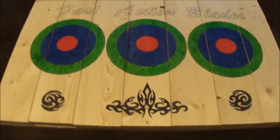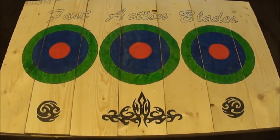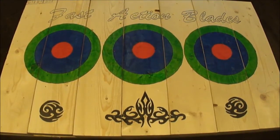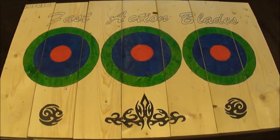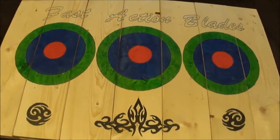Anyways I'm very happy with it. Can't wait to get out and use this. You're going to be seeing this in some future videos with the Condor Dismissals — I can't wait, it's going to be awesome. Anyways, thanks for watching everybody. Fast Action Blades out.